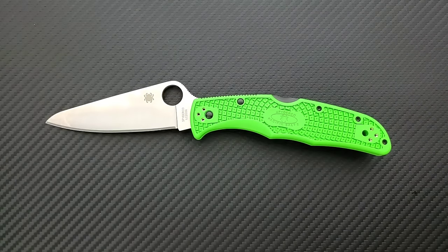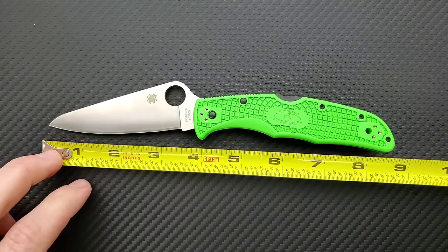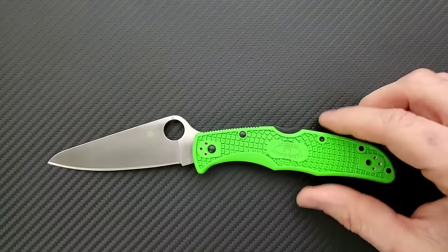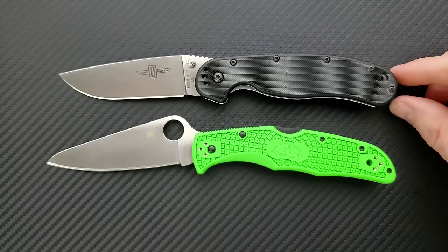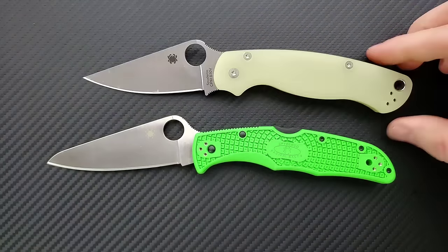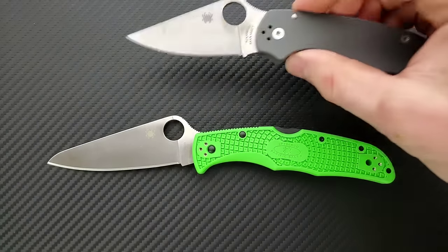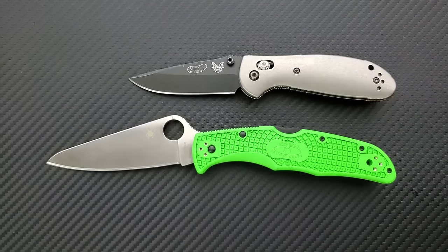Let's go ahead and get a measurement on this guy. It's very similar in size — almost exactly the same size as the Spyderco Endura. Overall length coming in at about 8.75 inches. Overall blade length is about 3.75 inches. Cutting edge, because of this area here, is coming in at about 3.3 inches. Size comparisons: the Ontario Rat Model 1 is 8.6 inches overall, so the Pacific Salt 2 is a little bit longer. The Spyderco PM2 comes in at 8.3 inches. The Ritter Hogue comes in at 8 inches. The Spyderco Para 3 at 7.25 inches, and the Benchmade Mini Griptilian at 6.75 inches overall.